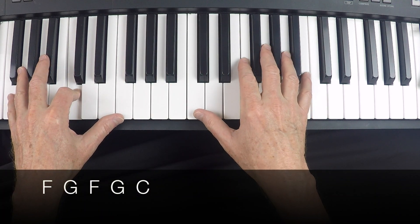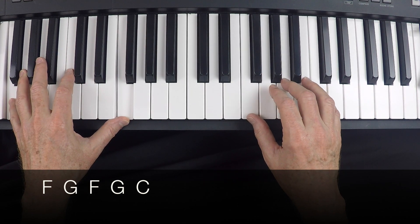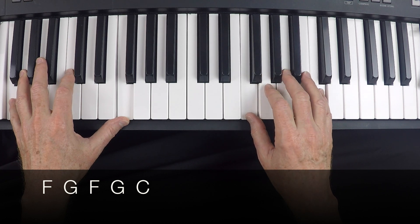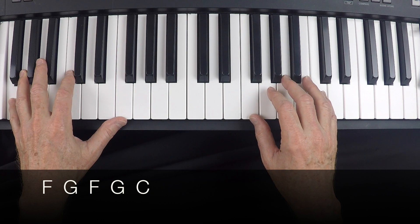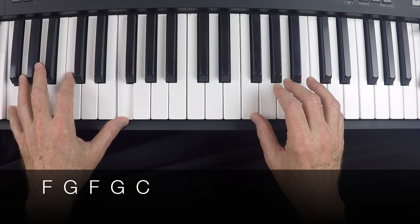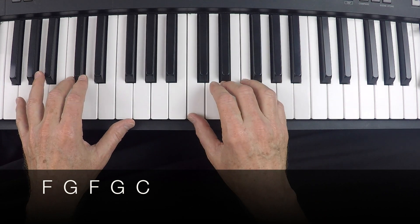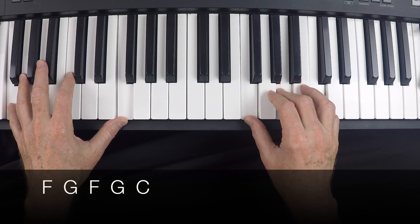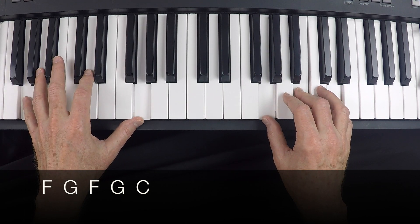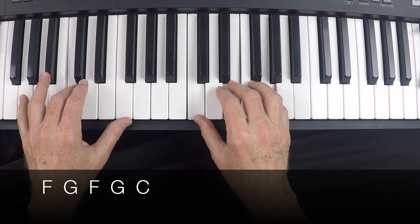The next part goes back and forth between an F and a G. I'll go ahead and move us up to root position for this, beginning with the word 'prima donna' and the chord F. So you notice how we were going from the F in root position up to the G in root position, back to the F again, and the G, and it lands back on the C.